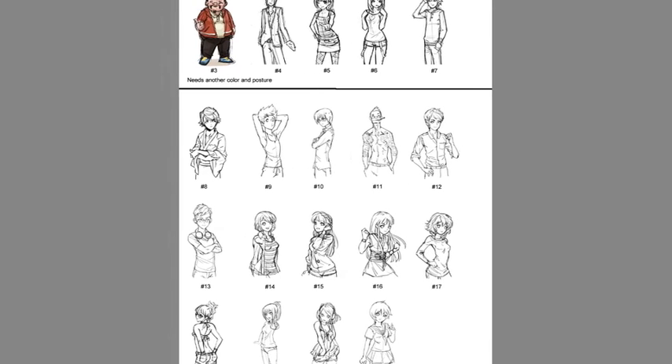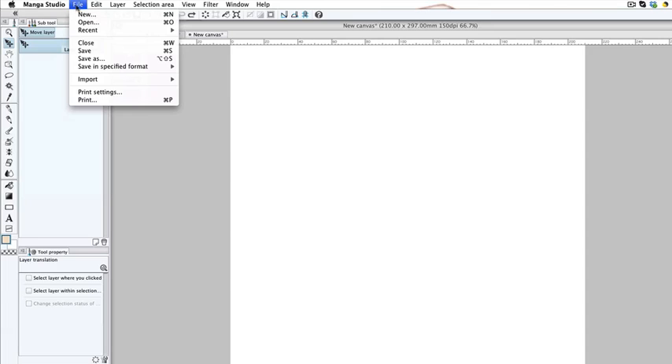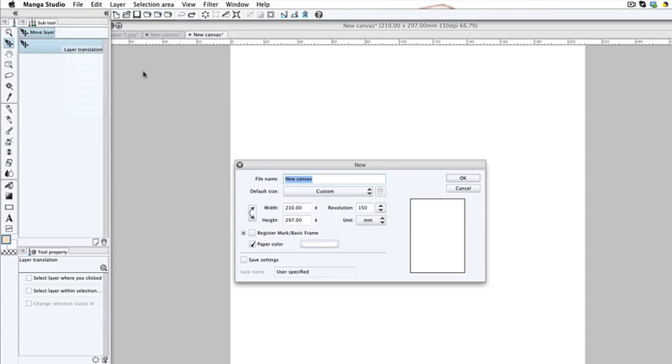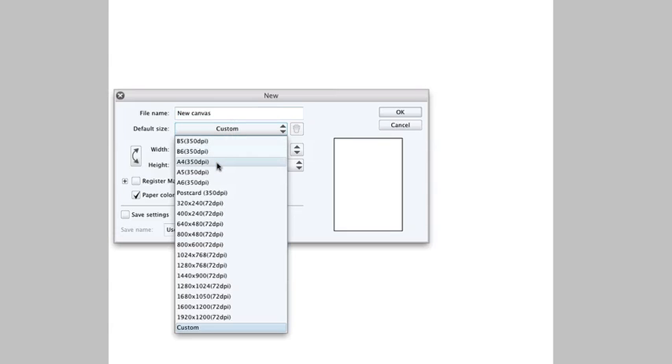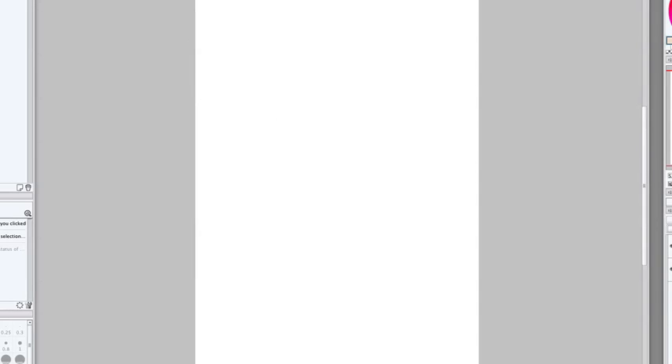First of all, open up your Manga Studio. Then you're going to open up a brand new file — go to File, New. We're going to go for A4, and set the resolution down to about 150, so that it doesn't chug up memory as we're drawing.